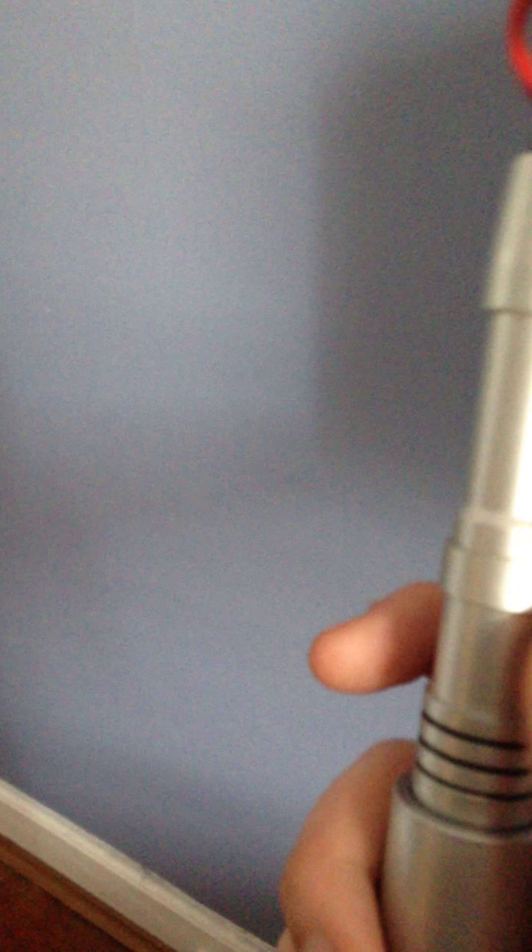I just think it's a pretty good Sonic Screwdriver. You've got some of that silver right below the collar. In order to activate the sounds, you're going to pull down this silver collar.